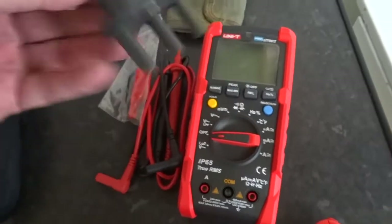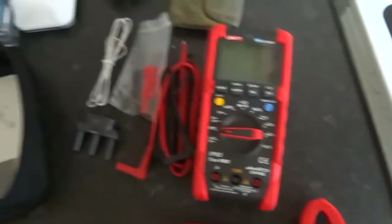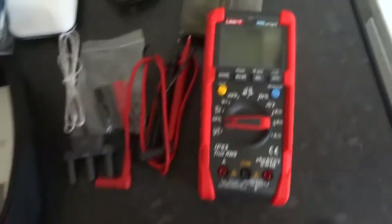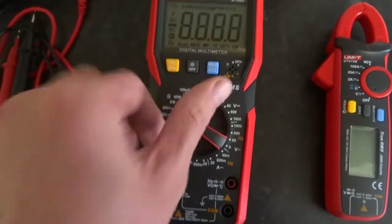You even get a CAT-type probe, which is better than the cheaper versions. It's a quality bit of kit and I recommend getting one — for the price you can't beat it. It's got to be one of the best multimeters out there. This other one I bought is not as well built.